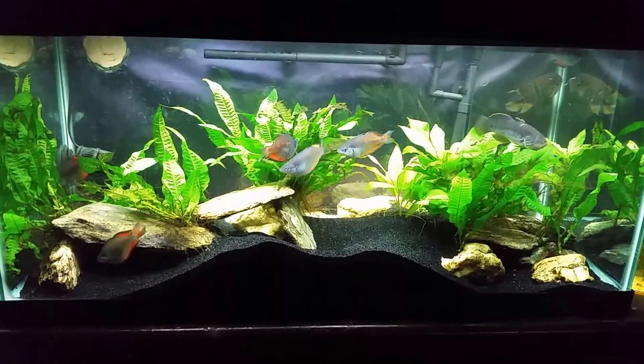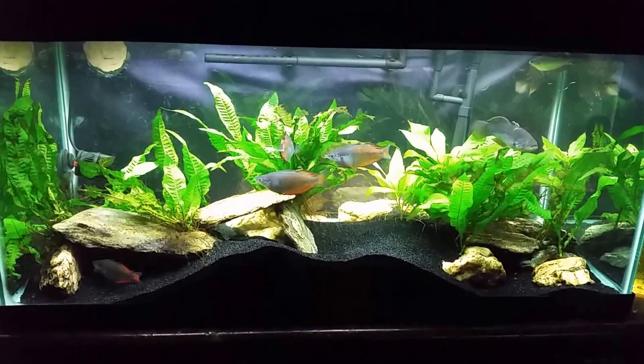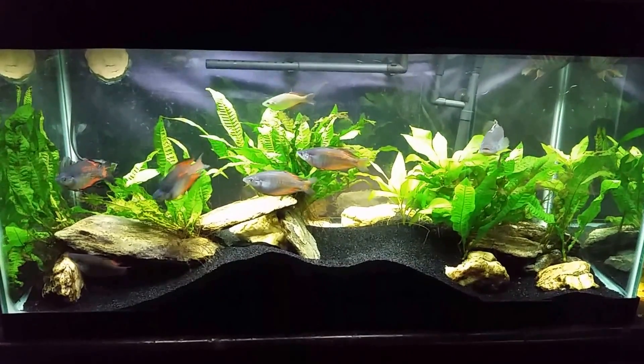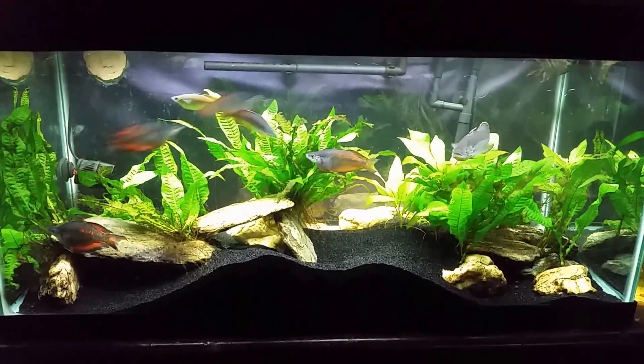And there's your after. Like I said, that was just a very simple water change. I didn't do anything extra — I didn't wipe down the glass, I didn't even wipe down the outside of the glass when I was done.